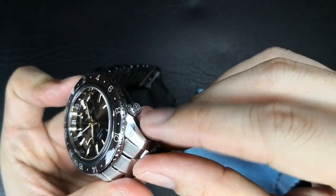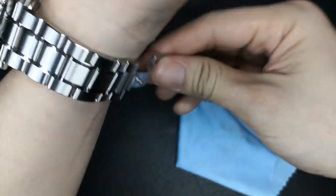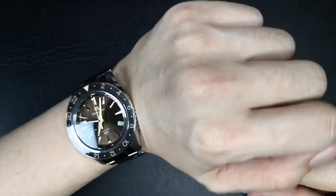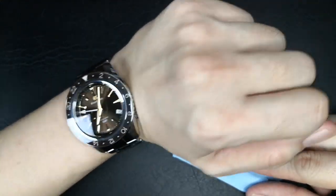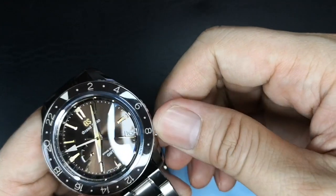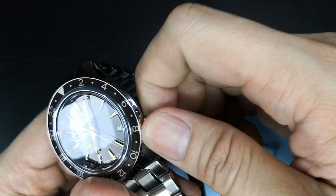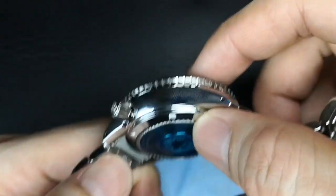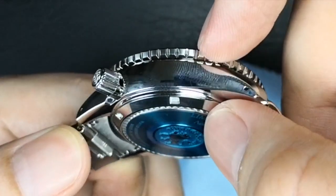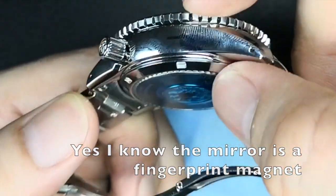The crown on the watch is located at its 4 o'clock, which is a good place to have for such a behemoth to prevent it sticking out and hurting your hand. The crown has a GS logo engraved on it. The crown is pretty small for its size. Because it nestles in the case, it makes it rather difficult to unscrew the crown. Once you have managed to unscrew it, everything becomes easy to adjust — that is of course until you decide to screw the crown back in again.